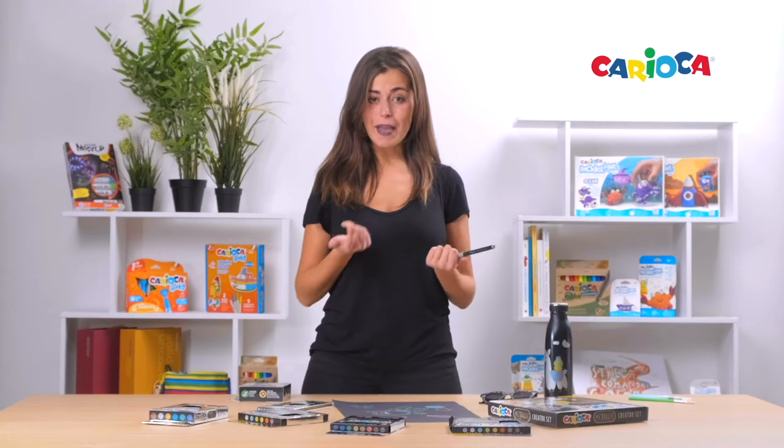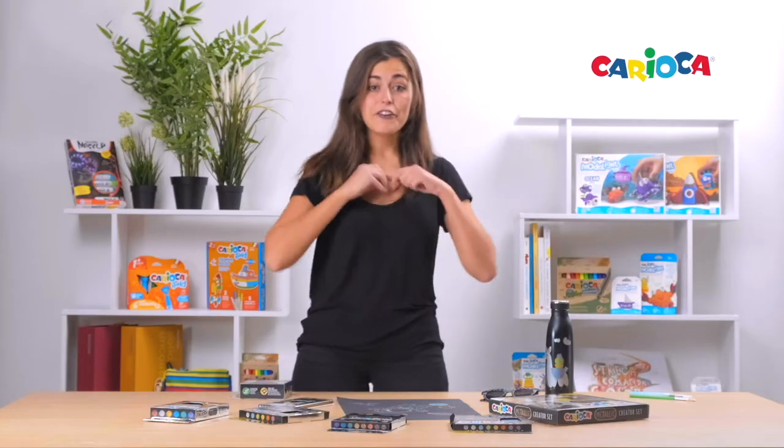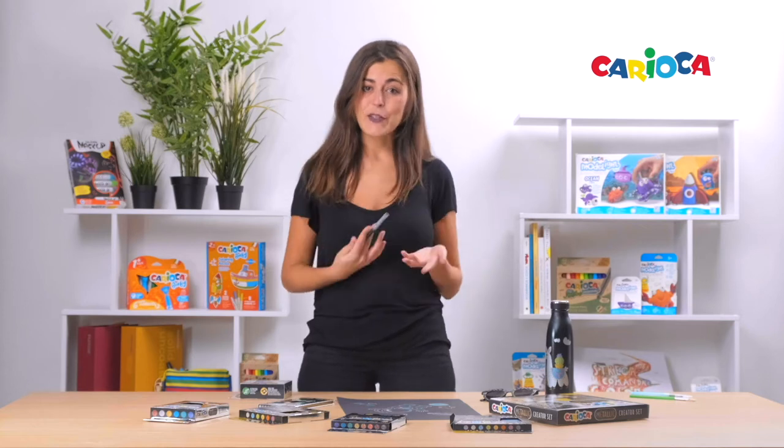You can color with them on white paper, but you can also color on black paper to give a special sparkling and brilliant effect. They are very covering, and for that reason, and due to their special ink,